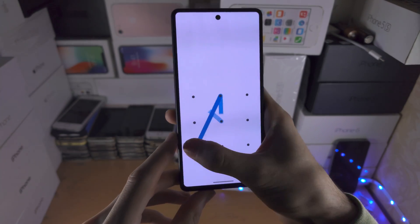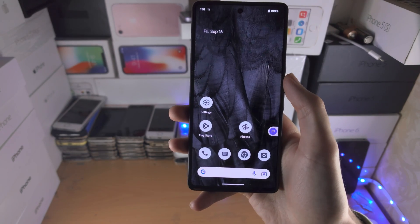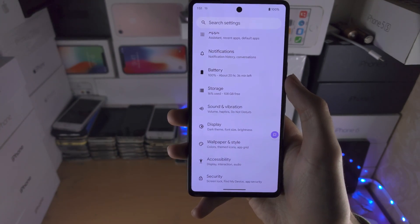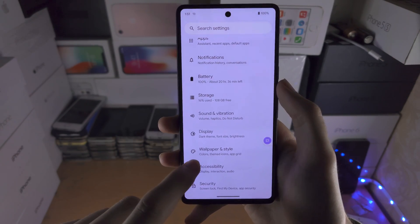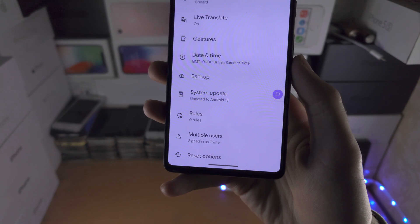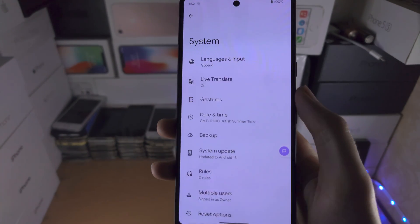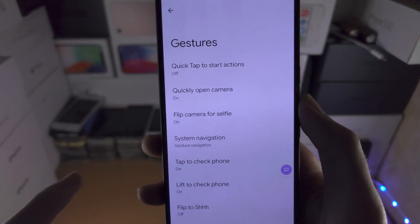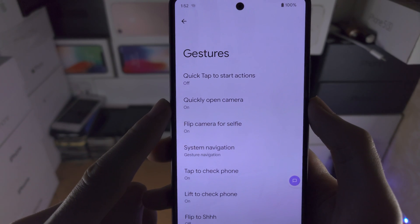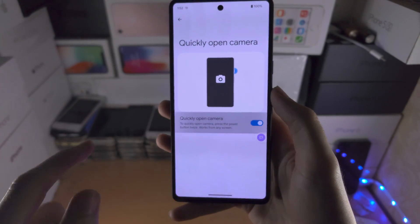Now this may not work, so before you leave the video let's check if you have the right setting on. Open up the Settings app, find where it says System, tap on System, then find where it says Gestures. We're then going to check if 'Quickly open camera' is on. If it's not on, you want to turn on that toggle.